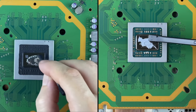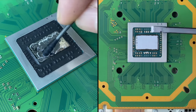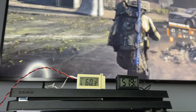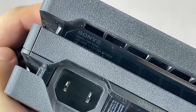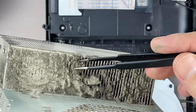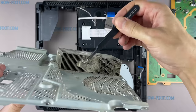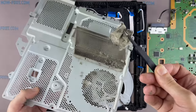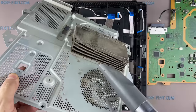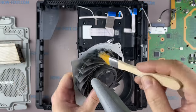Hi everyone, you are on How Fix It. In this video I will test the effectiveness of thermal paste and liquid metal on PS4 Pro. I chose the first revision, which is the hottest and noisiest of all PlayStation 4 Pro models. Before testing the thermal paste, the game console was completely cleaned. The detailed process of disassembling and cleaning the PS4 Pro is in a separate video on my channel — I left a link in the description.